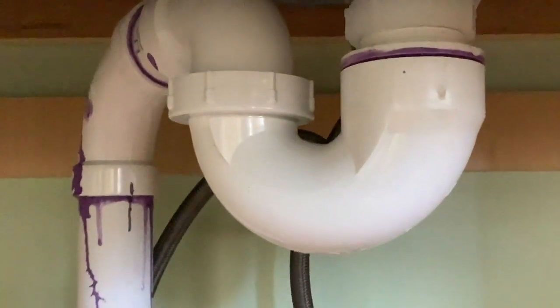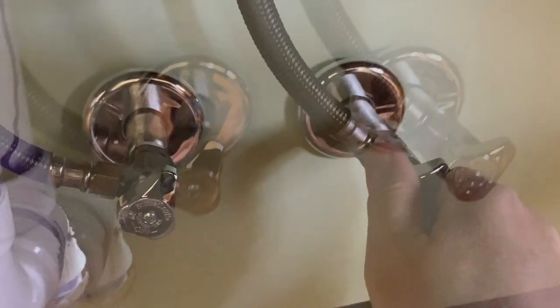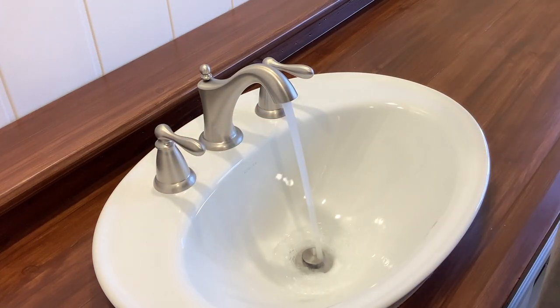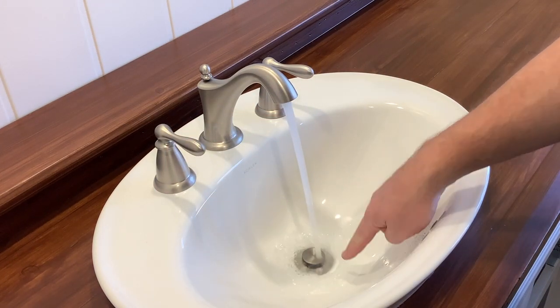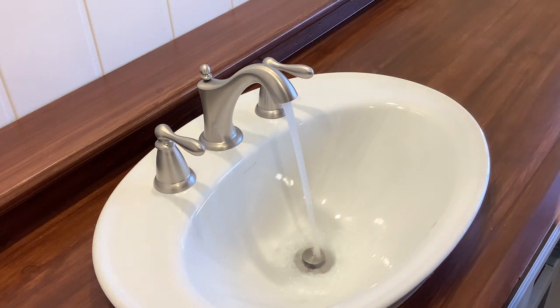All plumbing is done — supply lines and drainage. Let's see how we did. That's pretty centered to the drain too. Got it pretty good. Awesome.